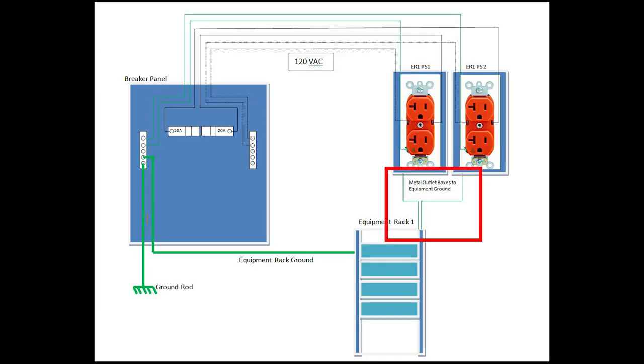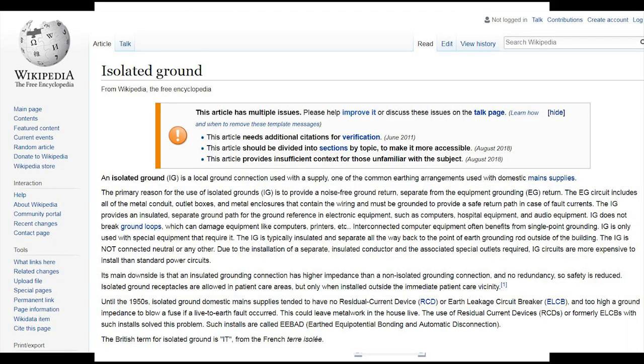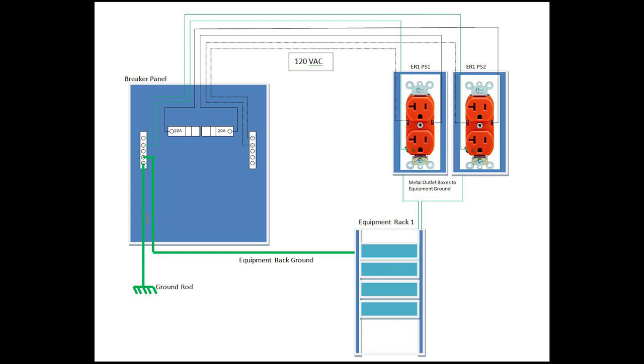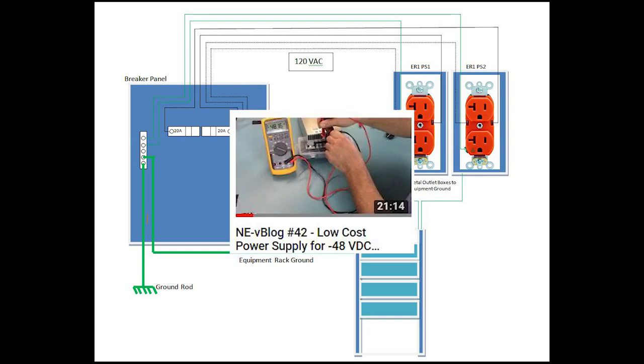So we have to run the grounds from the metal boxes over to our equipment rack. What's the purpose of isolated grounds? The simplest answer I've seen is on Wikipedia: the primary reason for the use of isolated grounds is to provide a noise-free ground return separate from the equipment ground return. If you're wondering how the equipment ground is separate from the power supply ground, check out video number 42 where I talk about the Juniper's power supplies floating.